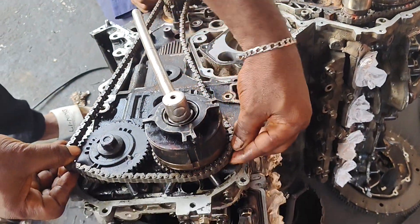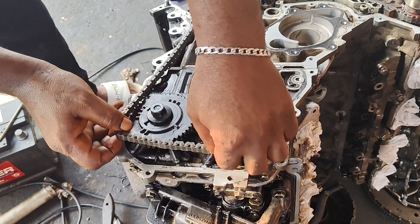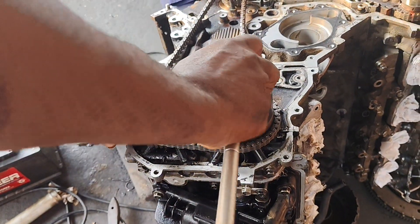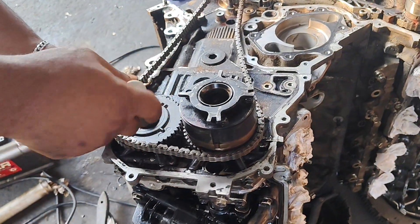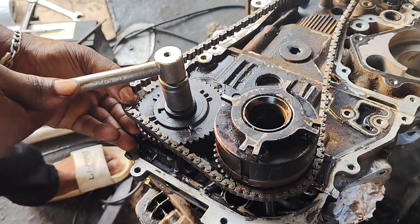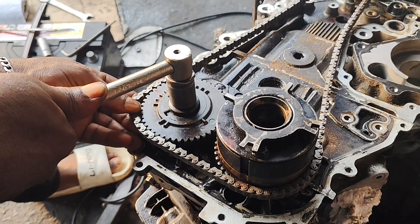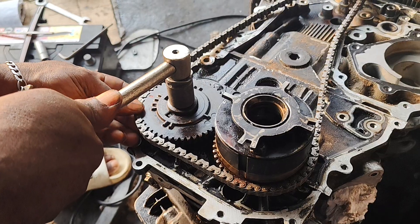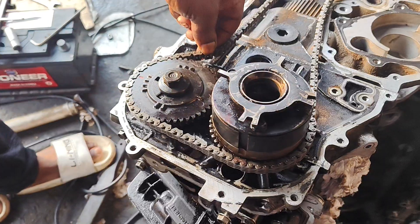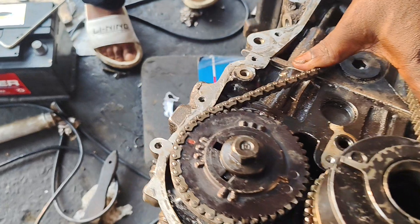I need to rotate the camshafts so I can install the chain. We are good to go.